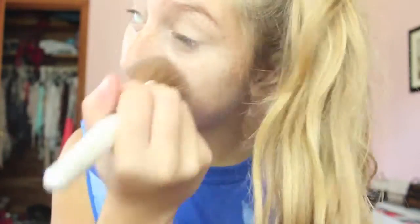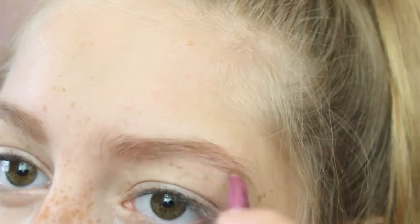Then I'm just going to be setting that with the fit me powder. Then I'm just going to be filling in my eyebrows.